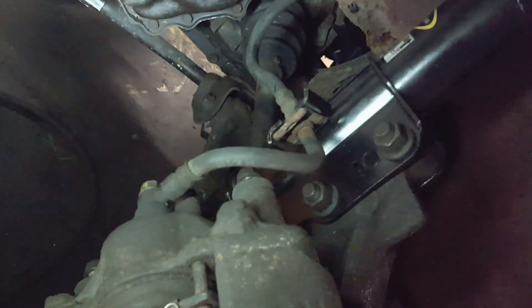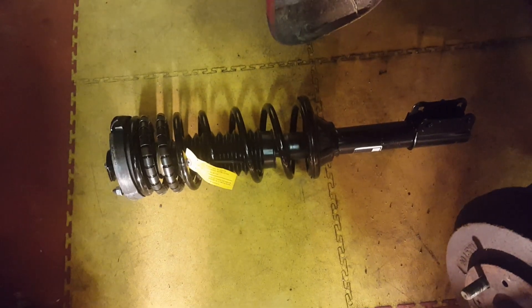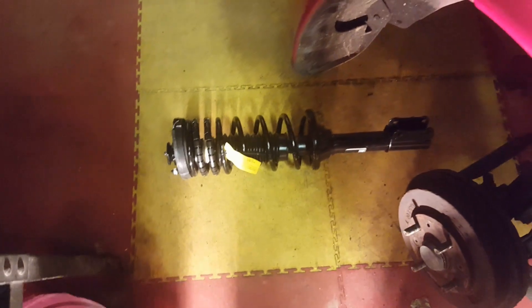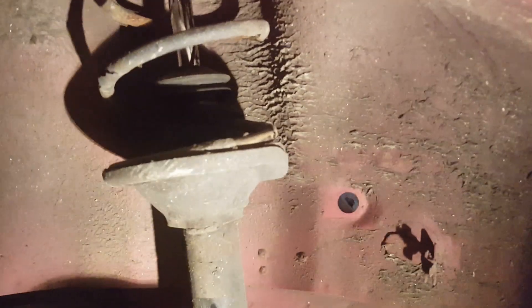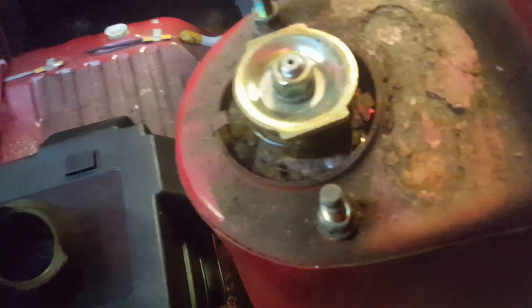The front end is finished, other than at some point I want to replace the brake lines — this one doesn't look so bad, the other side looked not so good. We can now move on to the back and install the new struts with springs. That's our mission for this evening: one on this side, one for the other side. We'll start by removing this rubber cap.